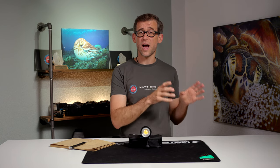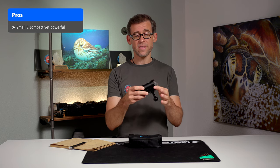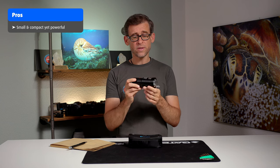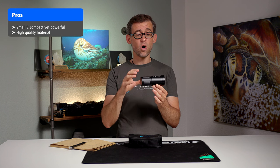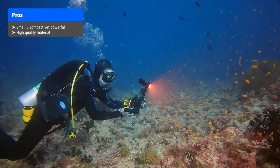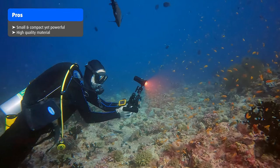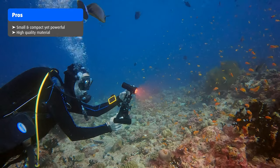Looking at the pros and cons, let's start with the pros. One definite pro is the size, compactness, and power this light brings. Another pro is the quality of the craftsmanship — I really think this is a very high-quality product that is going to last you a very long time and be a great companion on many future underwater video adventures.